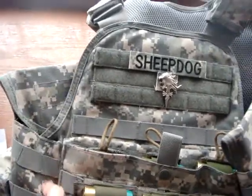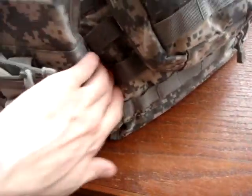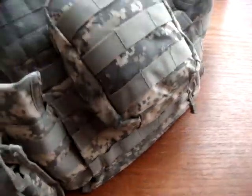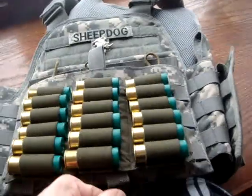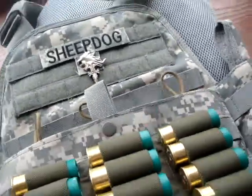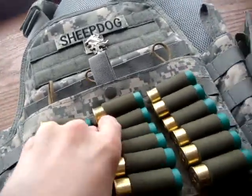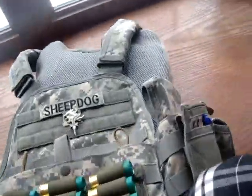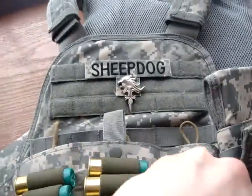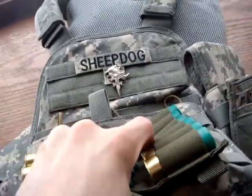The cummerbund is basically like a wrap-around thing — a big belt that goes around the back and then velcros. You can pull the kangaroo pouch up here. The cummerbund itself was a little big, so I actually had to duct tape it shorter. Kind of hard to explain, but I'm a skinny guy — about 160 pounds and 6 foot tall.